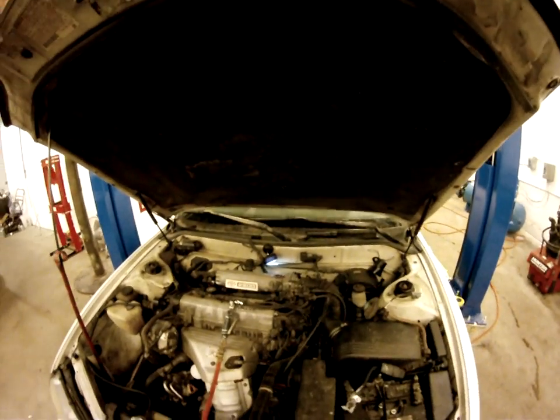It was running pretty rough, but mainly it was failing emissions because of high knock, which a clogged EGR port will cause. And there you have it — pretty simple fix on these Toyotas that have the 2.2 engines in them.